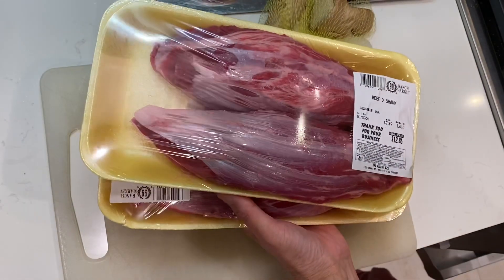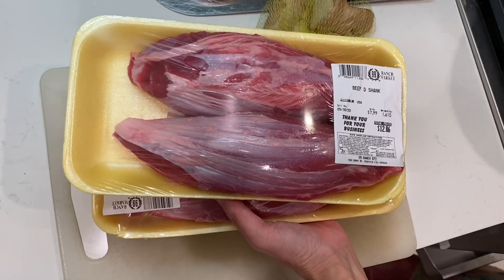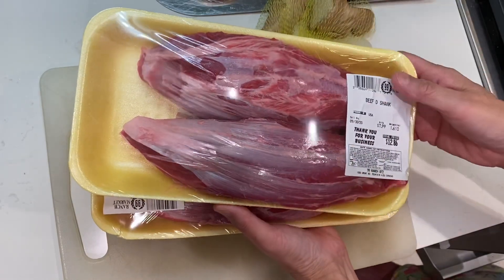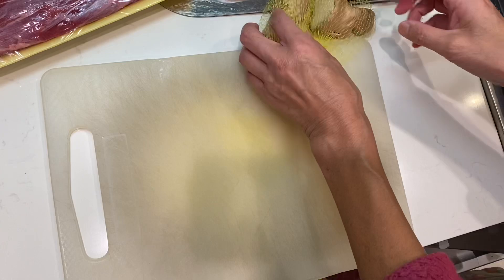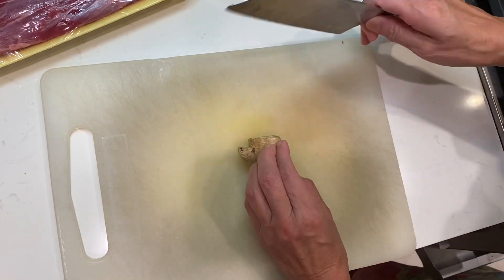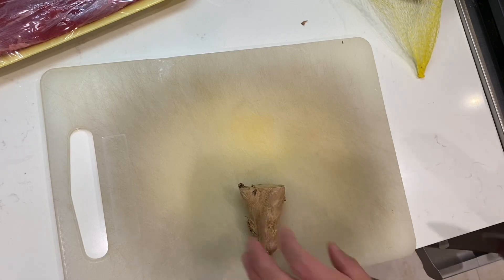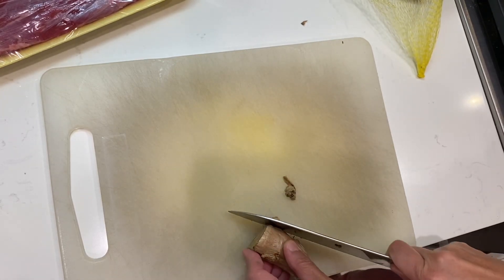Hello dear friends, let me turn on the fire. I went to the local market and bought some beef shank — this is the muscle part of the beef. The other day I did some cooking and some friends asked me about the recipe, so we will do exactly the same thing.